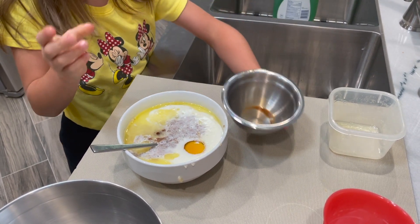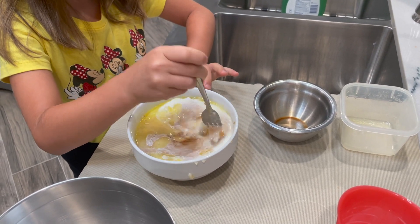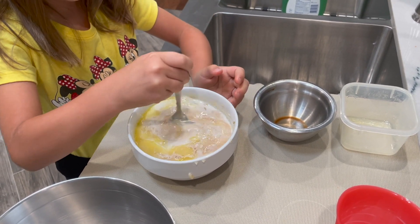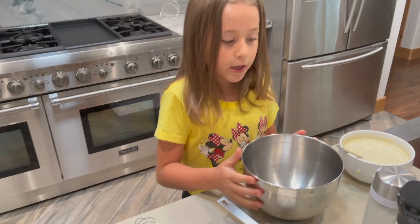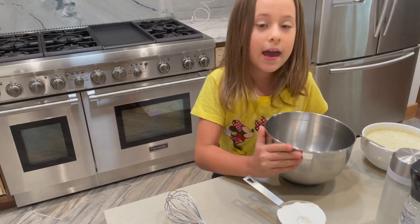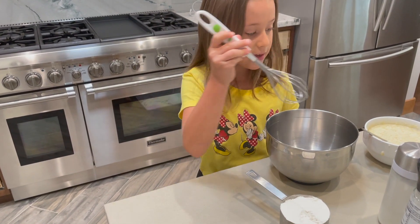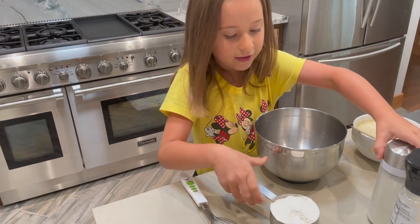And now we are going to mix it. Okay, now this is done. So now we're going to put all of the dry ingredients in this bowl, and after that we're going to mix it and put this together. So let's start.